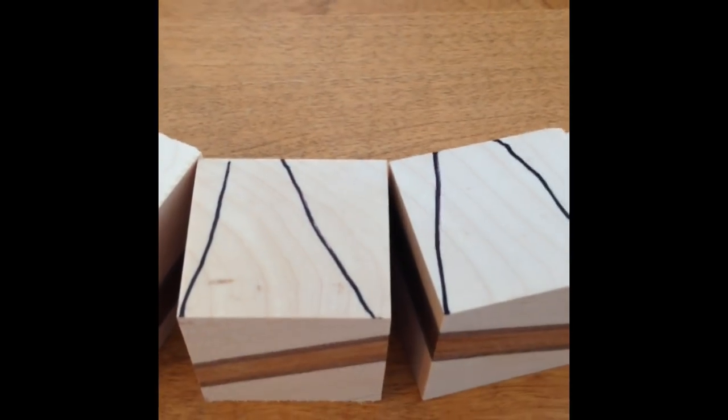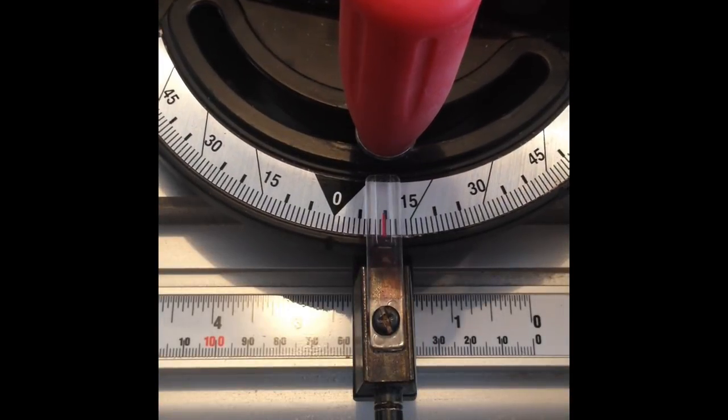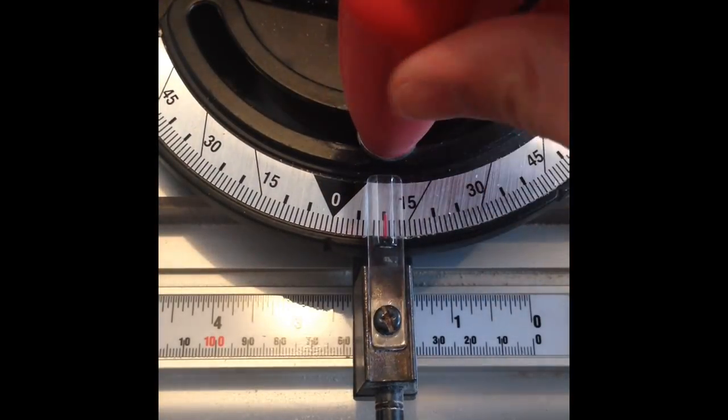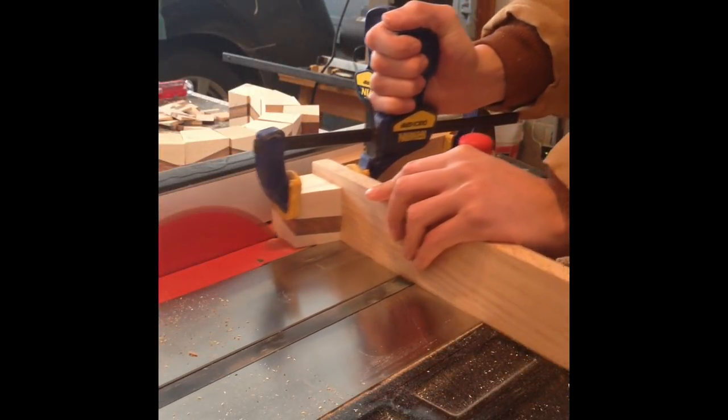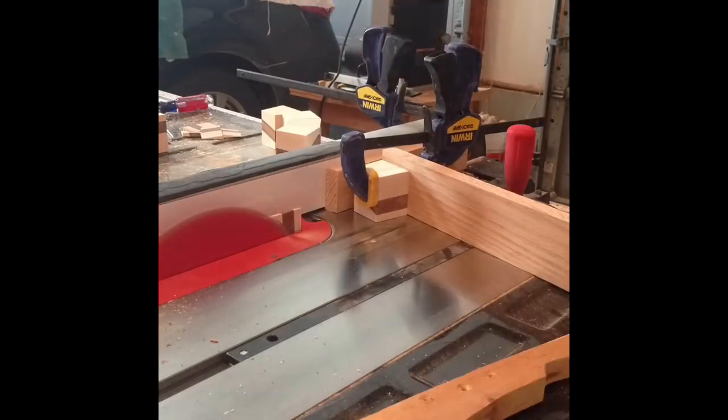After those two series of cuts I have the chevron pattern. Now I am going to cut on an angle so that all the pieces can fit together. The angle will be 10 degrees because I am doing an 18 segmented ring. For an 18 segmented ring I want to set my miter gauge to 10 degrees. Then I can make those cuts which will give me the angle to make the ring. These small pieces were kicking back a lot so I had to stand to the side and make sure I didn't get hit.